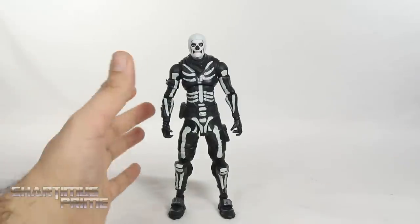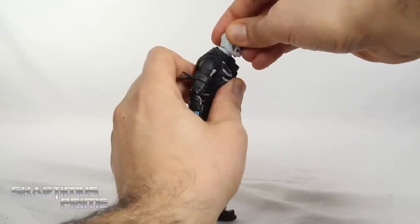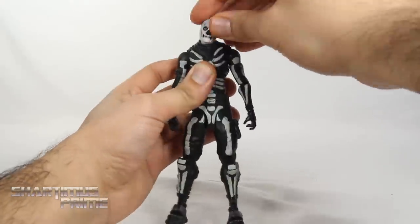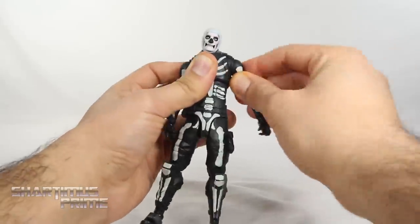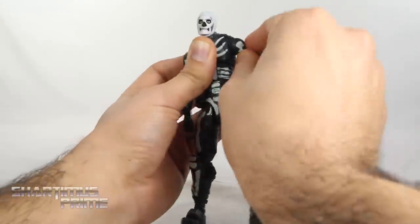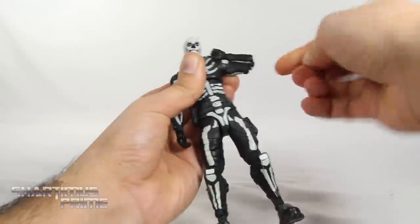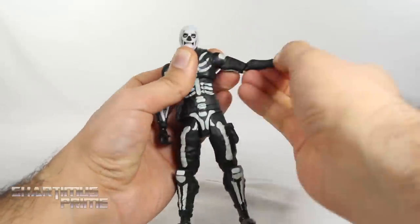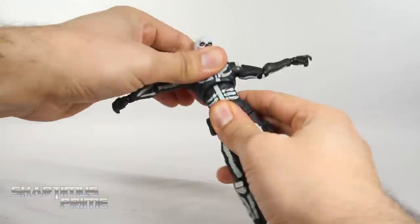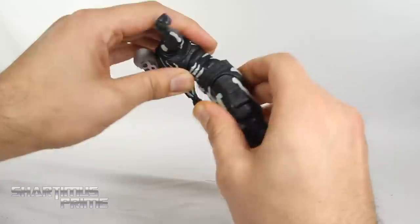I really think the highlight of these Fortnite figures is the articulation — I'm very impressed. The Skull Trooper can look all the way up and down, you can shift the head forward and back, you get side-to-side movement, and great head pivoting. We have butterfly joints that shift in and out, which is great. The shoulder moves all the way up and down for the butterfly joint. You can move the arms all the way out and all the way down, rotate 360, and there's a bicep swivel. Great double-jointed elbows. The wrist joints turn side to side or up and down and can swivel. You get a great diaphragm joint with great pivot — crunches forward and back — and nice waist swiveling and pivoting.